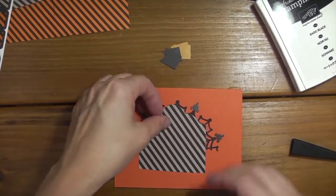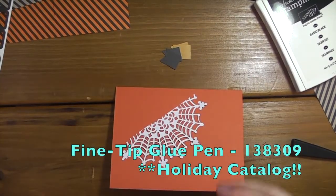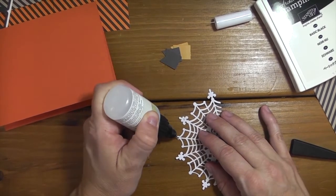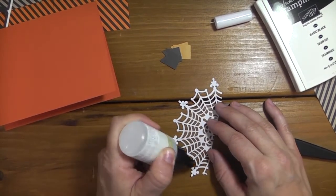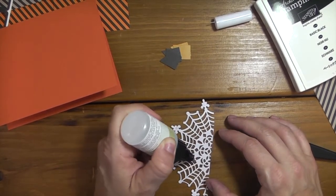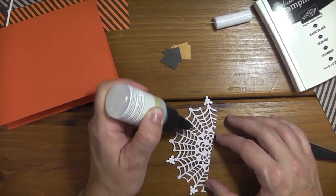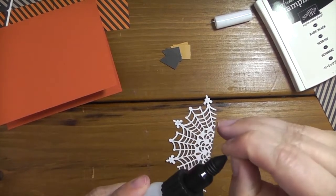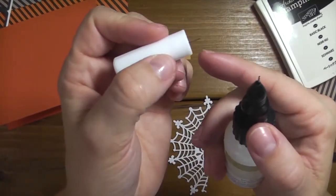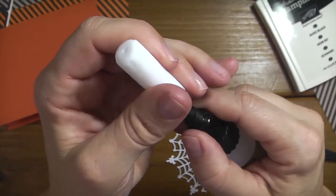I'm going to go ahead and stick this down first using the fine-tip glue pen, which is in our annual catalog. It's perfect for these real intricate designs - a little bit goes a long way, it's a watery glue so you don't need a whole lot. If you haven't seen this, it has a really fine-tip applicator, and the way it stays clog-free is there's a little needle in the cap that you want to make sure you put back into the applicator when you're done, then the lid just screws on.